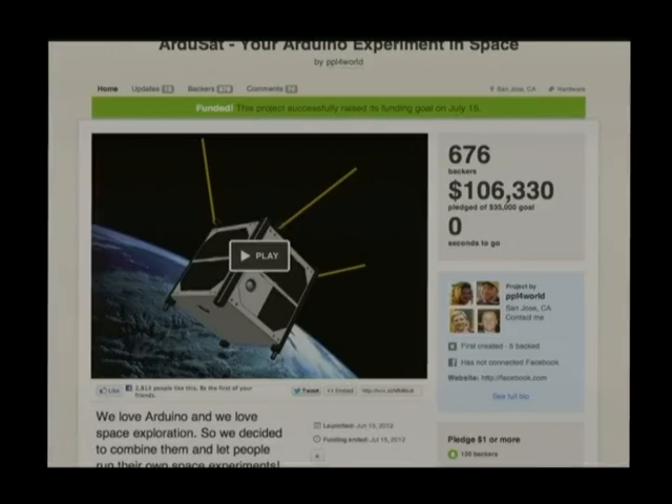The funding goal was based on the minimum required to build a basic CubeSat platform and hitch a ride — obtain a free launch. It well exceeded its funding expectations. I saw this on Kickstarter and thought: space, Arduino, this is awesome. So I sent them an email saying I'd like to help and make their hardware. They said yes, and mentioned they had my book and used it for reference.